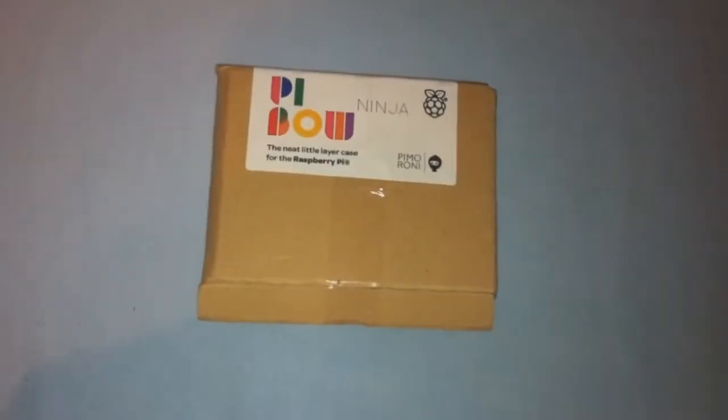The PiBow Ninja comes in a cardboard box with the logo on the front and instructions on how to assemble it on the back. Inside the box you will find 9 layers which will make up your case. There are 4 nuts and bolts included and a small tool to tighten them.